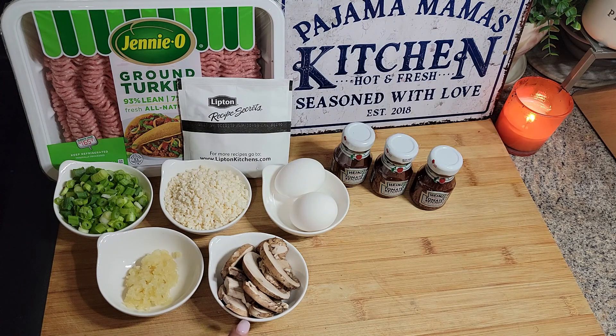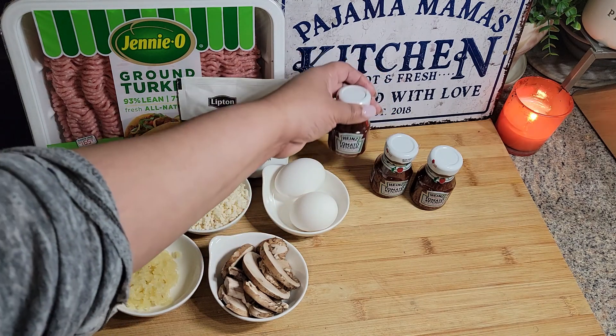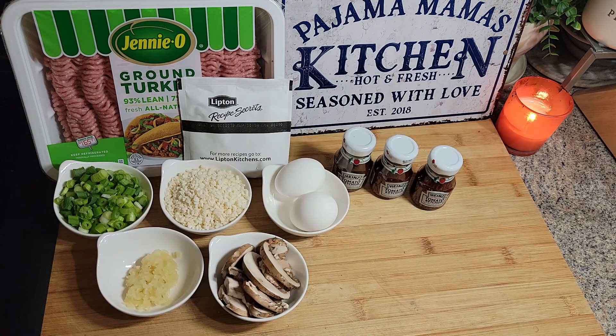I also have some mushrooms I'm going to chop up and sauté, and I'm going to use some ketchup. I thought I had ketchup in the refrigerator but I didn't — I only had these little ones, so I'm just going to use those. Let me get you over here and show you what I'm going to do.